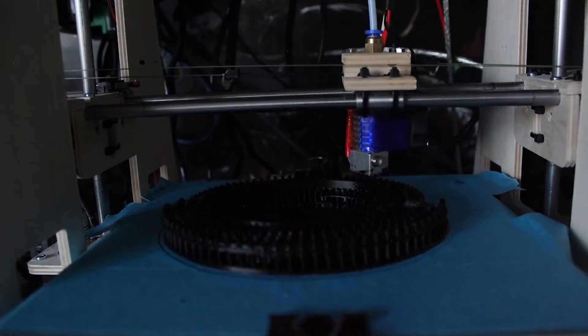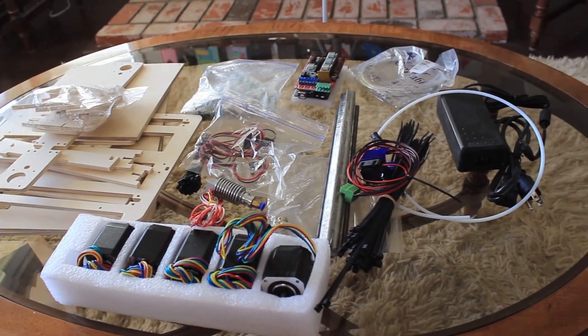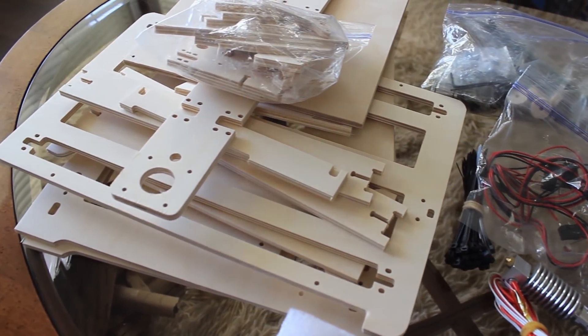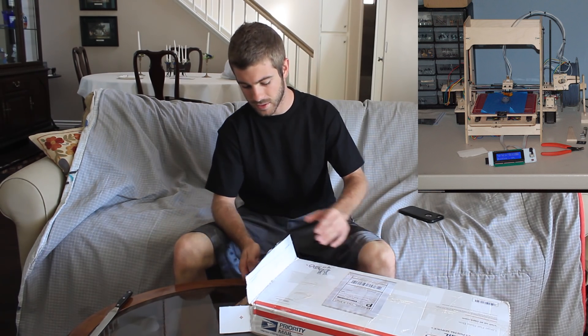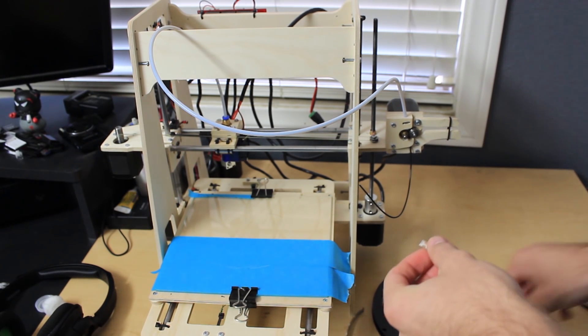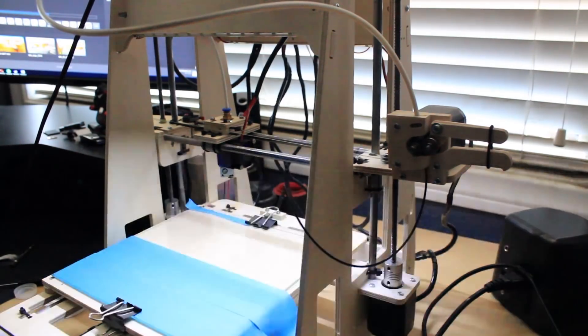I have built two 3D printers from kits, with a third one I'm going to be building shortly, so I don't have too much comparison, but I still feel like I have enough from looking around and with my experience to give some input on how the build process was, how difficult it was, and my overall experience. Compared to the kit I currently have in the first printer I built, the BobCNC RP9 V2 was a very easy printer to build.